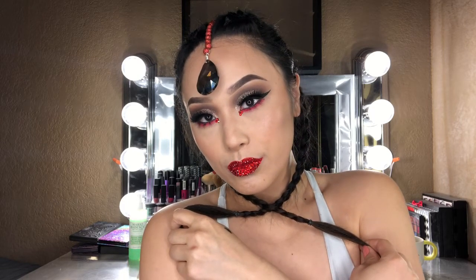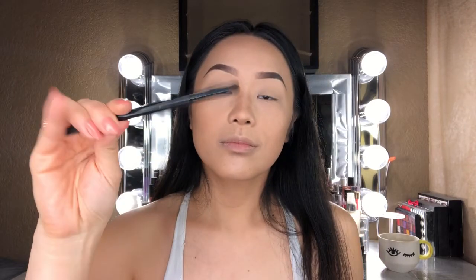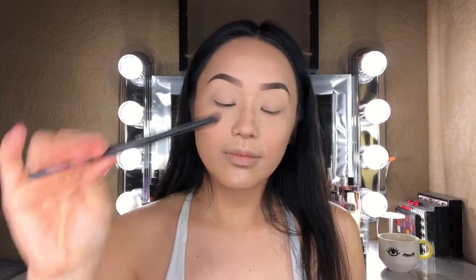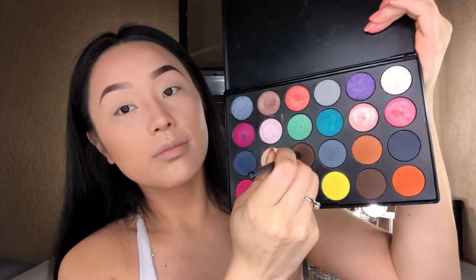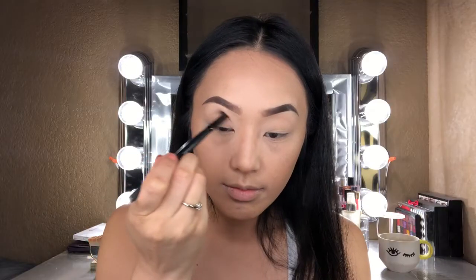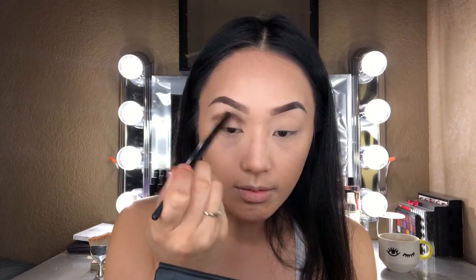I am starting this video off with my base and brows already done since my routine has pretty much stayed the same. I'm going to go ahead and take my JCAT Beauty Hollywood Eyeshadow Palette, take a very dense eyeshadow brush, and go right into this deep dark brown, applying that into my crease. I'm just really laying down the colors — I know it's not looking fully blended yet, but I will do that in just a moment.